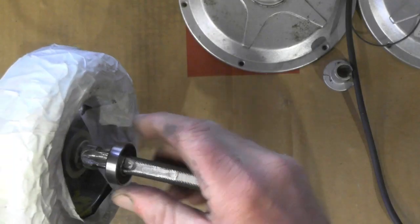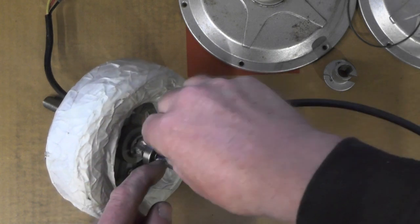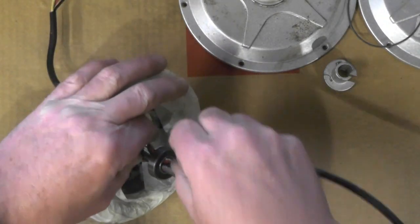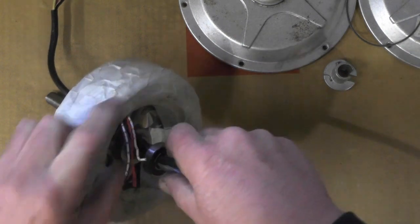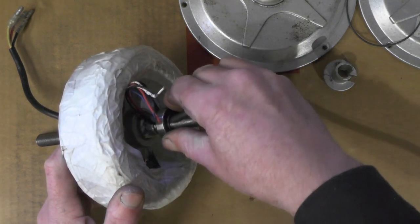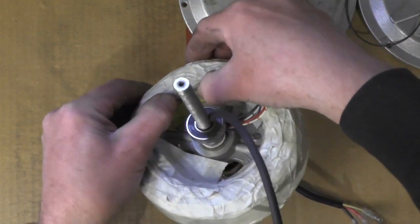I've got to fit this bearing on and see if these wires will go underneath that bearing. It looks like that's going to be fine, so I've just got to knock the bearing onto the journal now — it's only got to go on approximately 10mm. There's enough room to get my wires underneath, and then I've got to couple these up to the hall sensor wires that are under here.